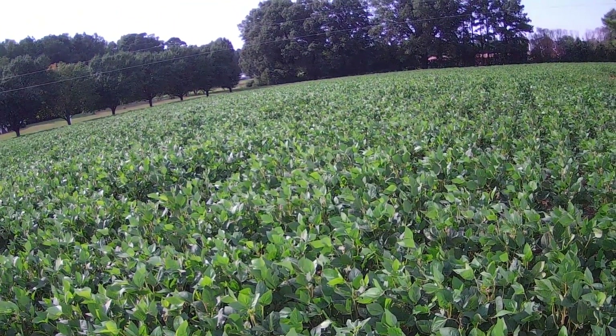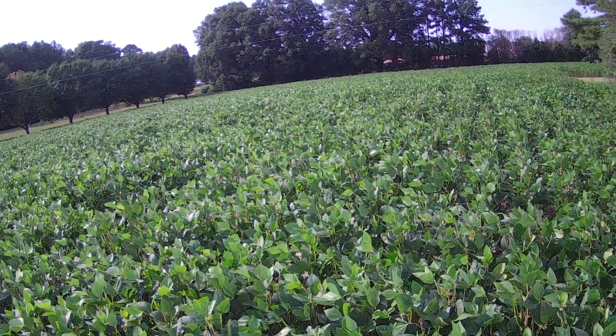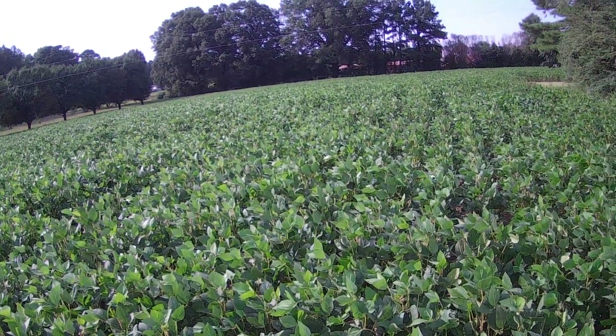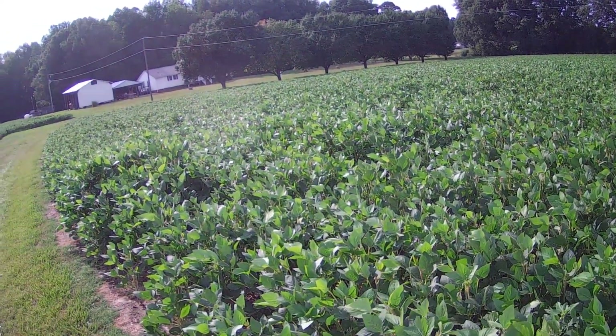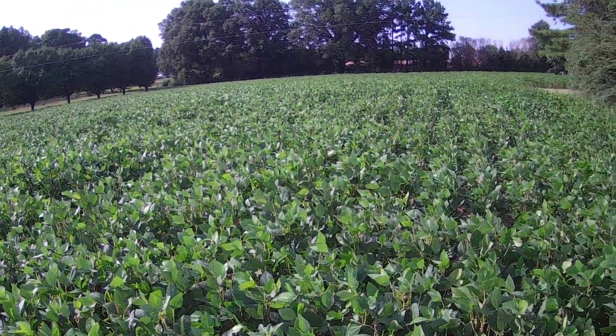Hey everybody, Soybean Farmer here. Friday afternoon, June 26th. This is the little two-acre piece up here in front of my house, and it looked pretty good.